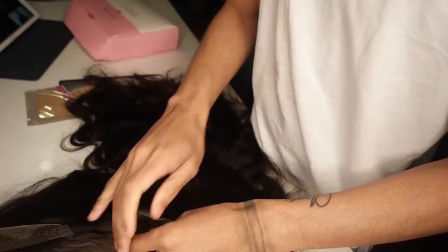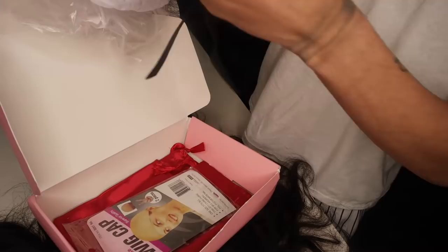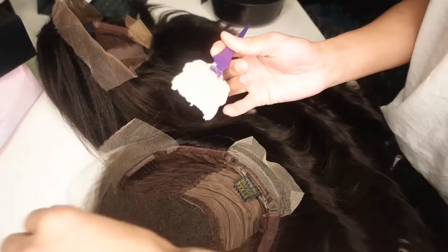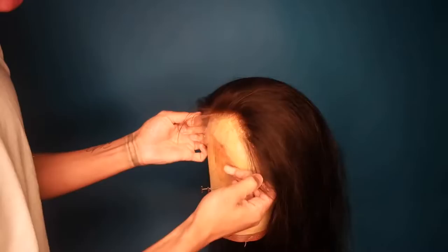So this is what the wig looks like — it was a body wave when I got it, but y'all know how I feel about body wave: soon as you get it, it just simply feels like it falls out. So this is everything that came with it — it came with a wig cap, it came with an additional strap. So I decided to go ahead and bleach it, and it came out great.